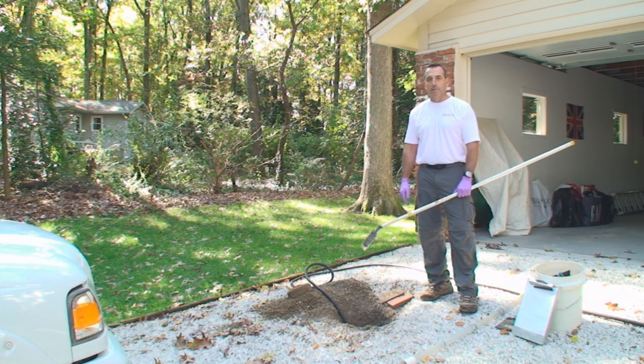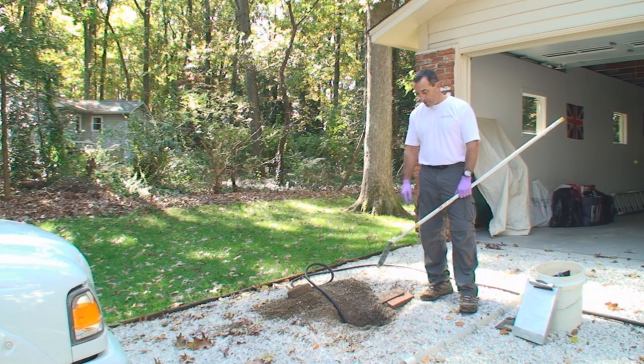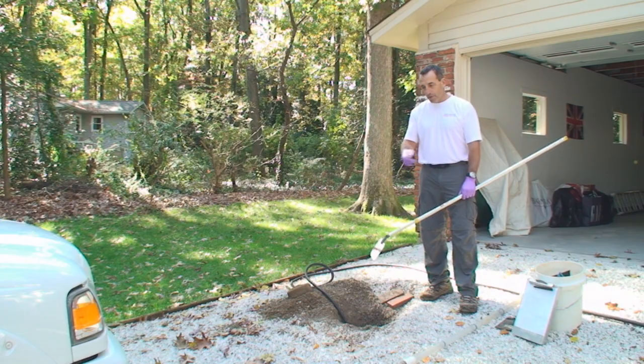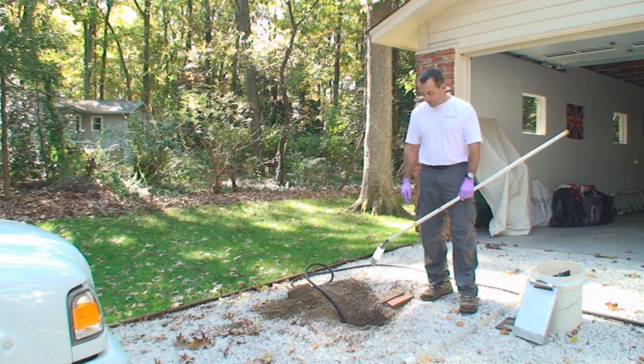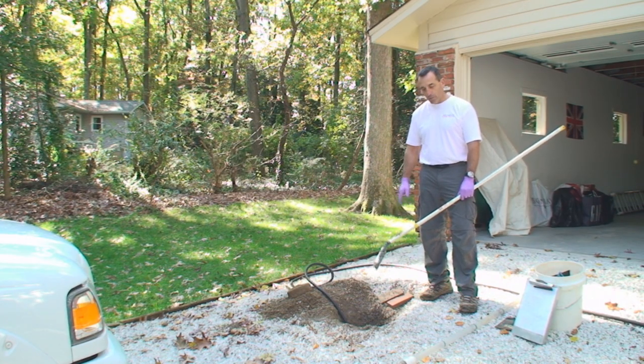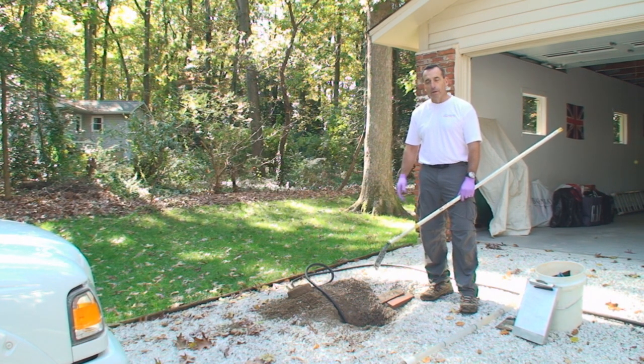Septic systems don't differ a lot in the types, but they do differ quite a bit in what you find out on the site and the way systems are installed. This one today we have limited access — the tank is installed in the middle of the driveway. We were able to get into the top of the tank and get started. We'll use cameras and mirrors to inspect it, measure the sludge levels, see if the tank needs to be pumped out, and monitor the working level throughout the inspection to make sure the water level stays constant from beginning to end. We try to run a day's worth of water into the tank during the inspection, and that is figured out based on how many bedrooms are in the home.